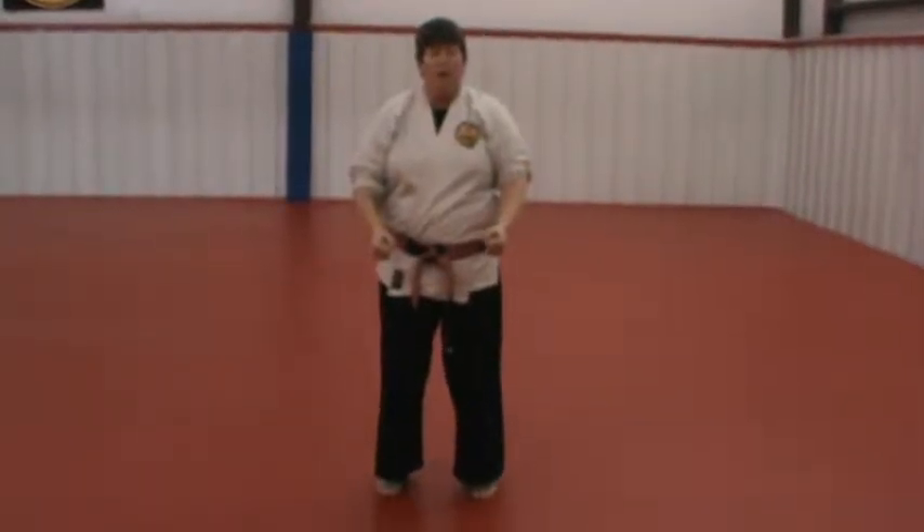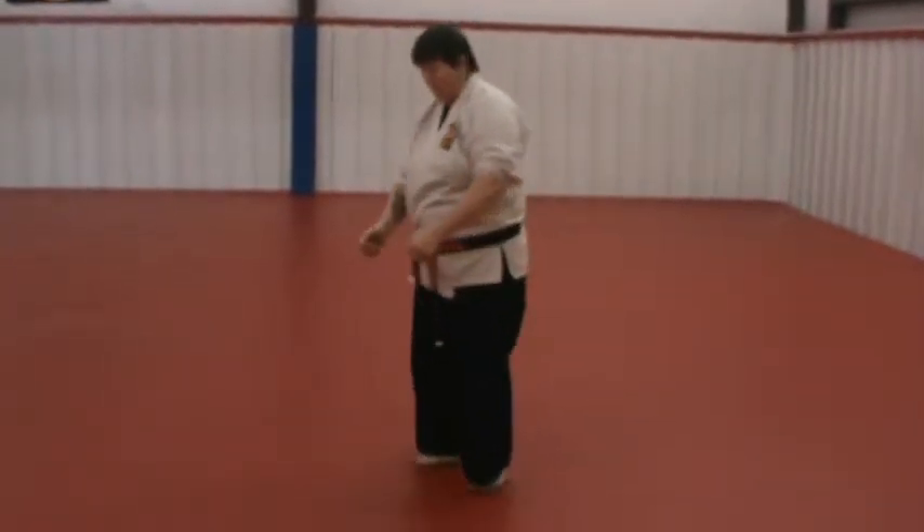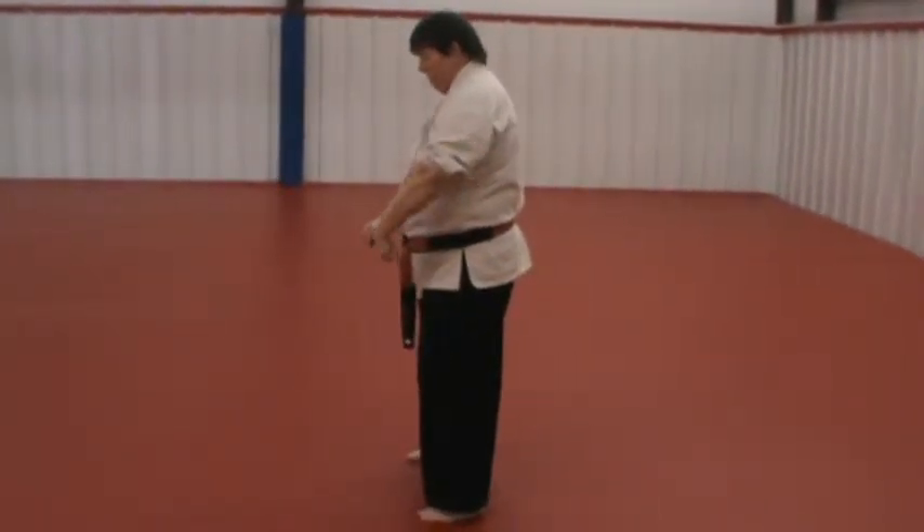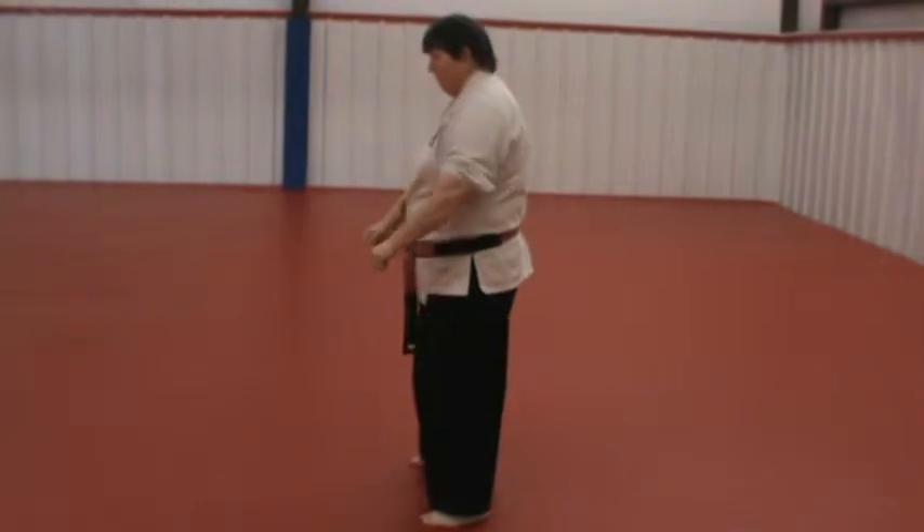The bent wrist block in Pinanidon stays pretty much at waist level. As you're starting, the wrist bends ever so slightly.